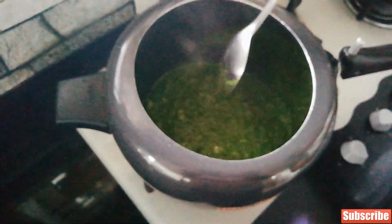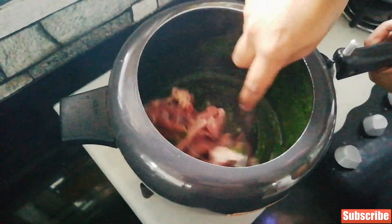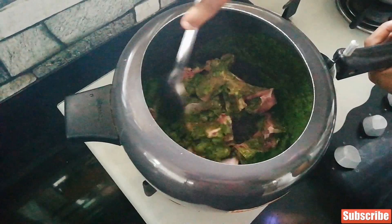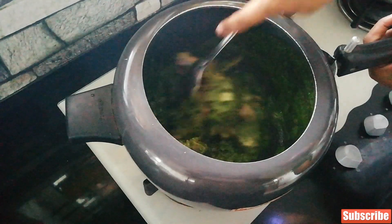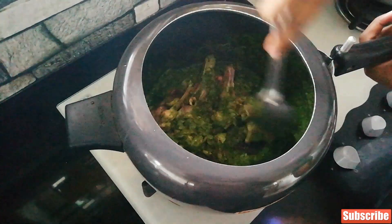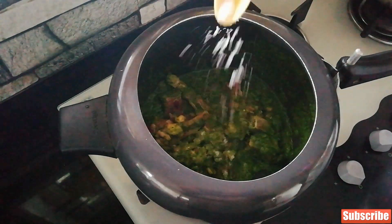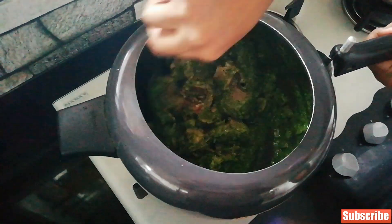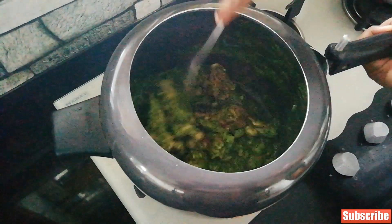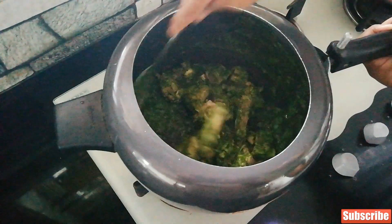Add your mutton now, mix it really well and let this cook for a while. This recipe is for half kg of mutton. You can add a bit of salt at this point, just coat the mixture really well all over the mutton and then let it cook.